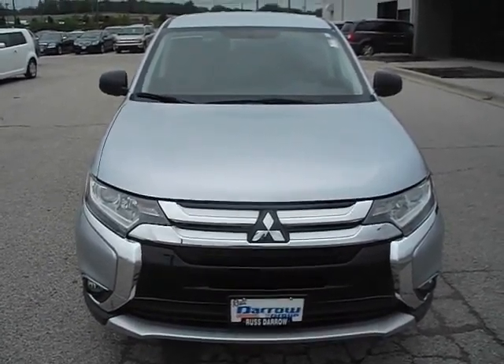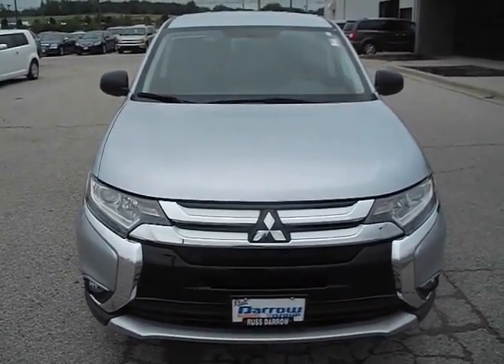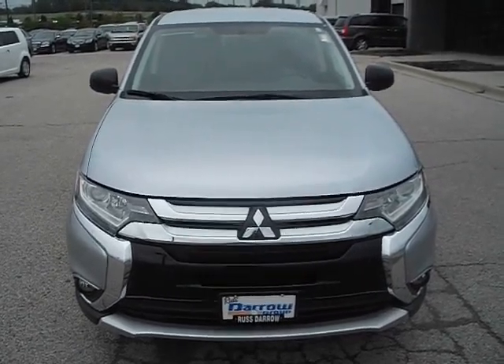Hello, welcome to RustAero Mitsubishi. I'm Ben, and today I'll be showing you this 2016 Mitsubishi Outlander ES.